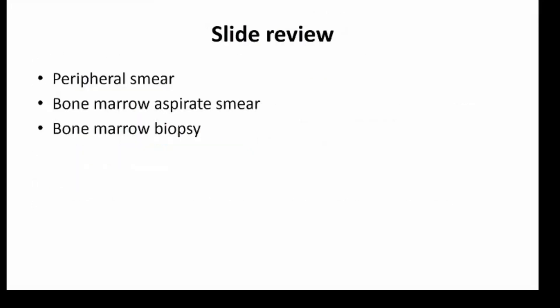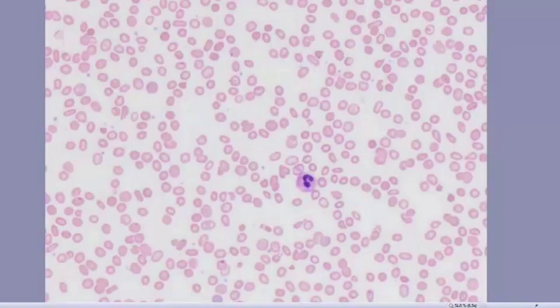I'd like to now go over some of the slides, including the peripheral smear, which I consider to be an essential component whenever we're reviewing a bone marrow. We should look at the peripheral smear as well as the bone marrow aspirate smear and bone marrow biopsy. Here's the patient's peripheral smear seen at 40x magnification. You can see that there's quite a bit of anisopoikilocytosis of red cells, including target cells, as well as some elliptocytes and a lot of variation in cell size.